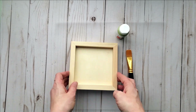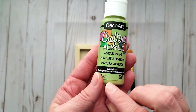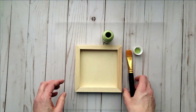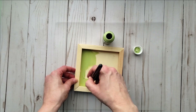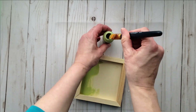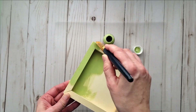For our third DIY I'm going to be using this square canvas board that I picked up from Dollar Tree last year. I'm going to give it a coat of this DecoArt Leaf Foliage green paint — it's my favorite color right now, so pretty and fresh for springtime. I'll give the canvas board a coat and then allow it to dry well.